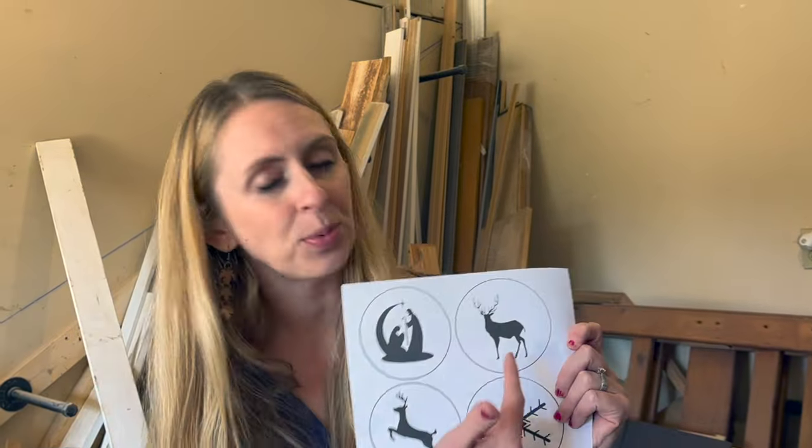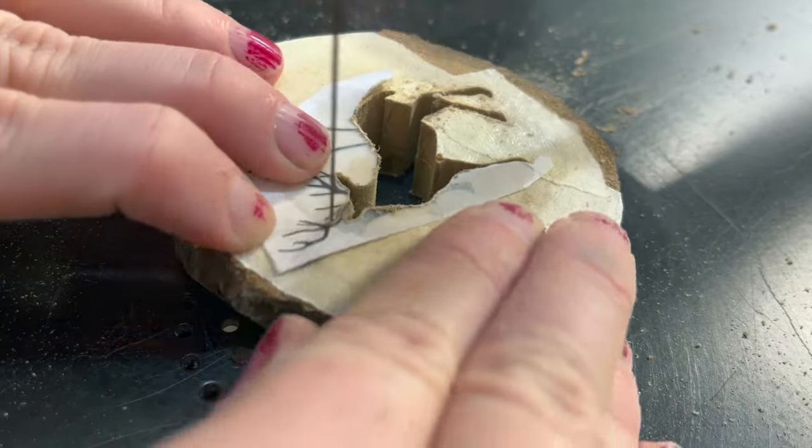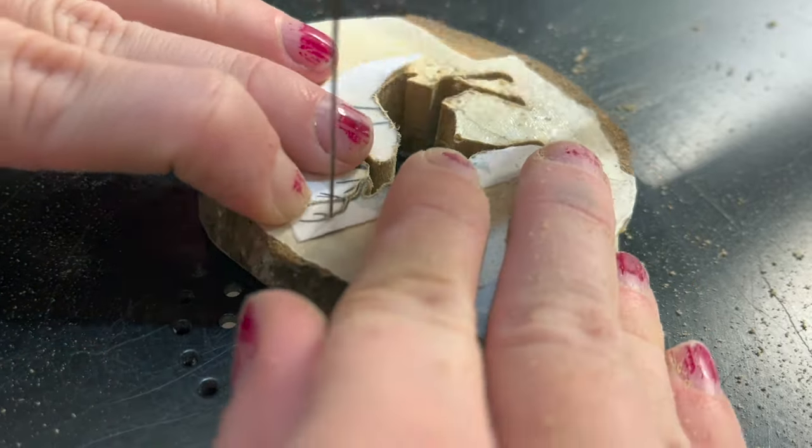I think that of all the designs this one is probably the hardest just because of the antlers. When I cut out the antlers I won't actually be turning my blade around — I'm just going to be cutting in with my blade and then backing it out. So when it comes to the offshoots they're only going to be as thick as my blade.